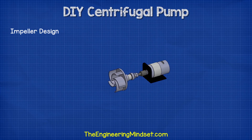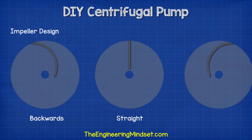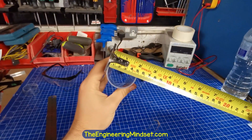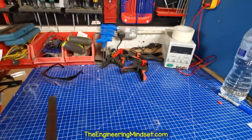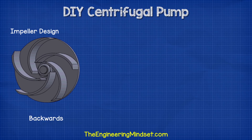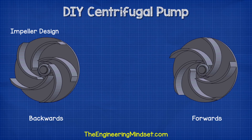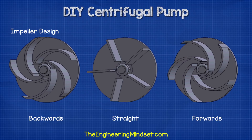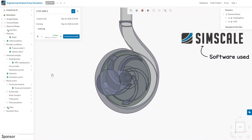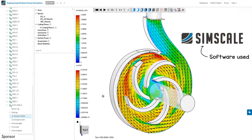To design the blades of the impeller we have three main options: the blades can either be backwards curved, straight, or forwards curved. To keep the design simple to build I used segments of 50mm acrylic pipe to form the curves of the blades. The dimensions of the pipe mean I can only really fit around 5 blades onto the impeller. I used the inverse of the backwards curved design for the forwards curved impeller, and for the straight blade design I also used 5 blades made from a thin sheet of acrylic. To assess the performance of each design I utilised the SimScale CAE platform, who have kindly sponsored this video.